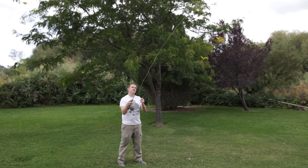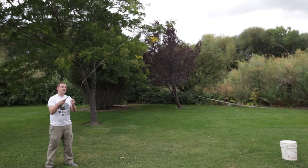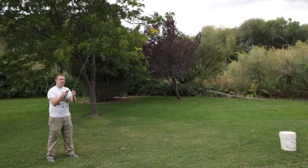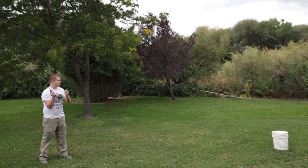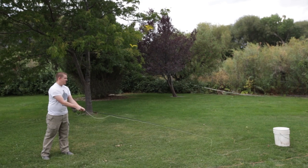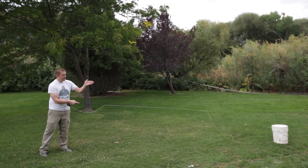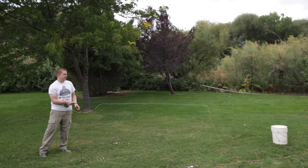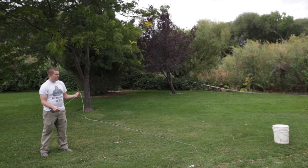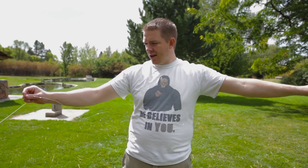Hold on to the line with your left hand and keep doing that until you get used to it. I've got a bucket about 14 or 15 feet away and I'm going to try and land this yarn in the bucket. It takes a lot of practice, and depending on the wind and how long your leader is, you'll have to adjust. I landed it in the bucket! We'll start moving that bucket further and further away to work on accuracy.